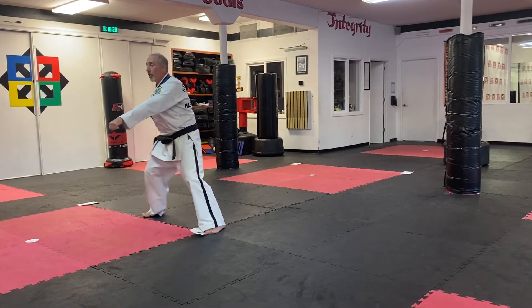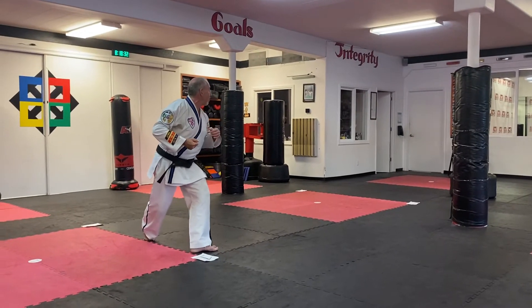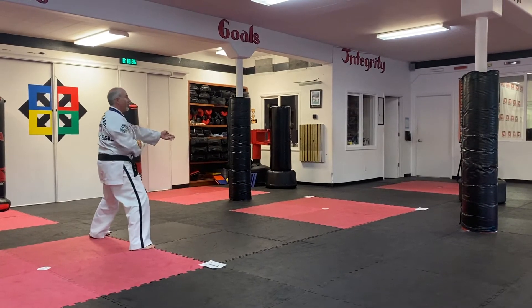Then you're going to twist and look over your left shoulder. Step through with your left foot towards number two, and spear hand, spear hand — again, midsection, solar plexus.